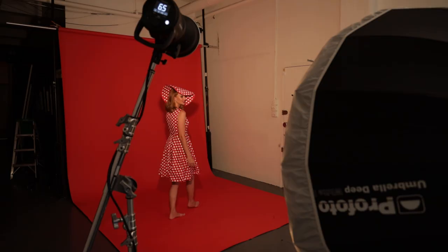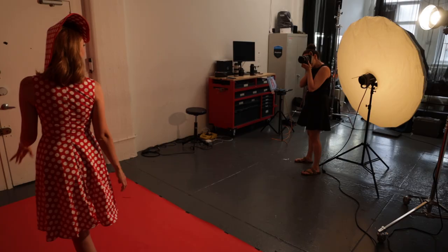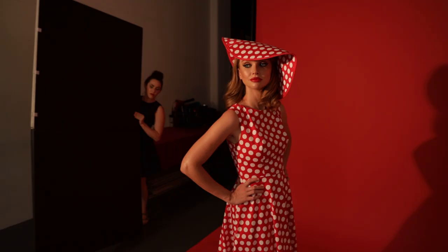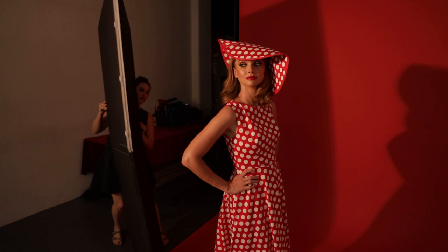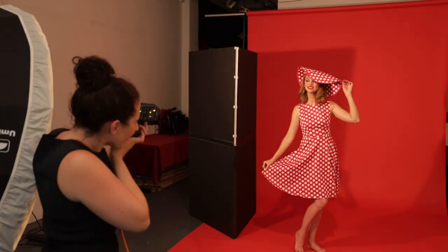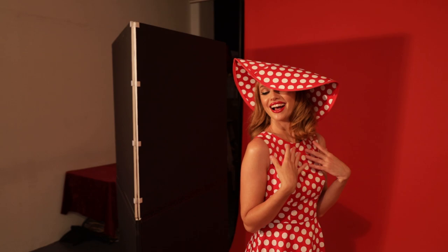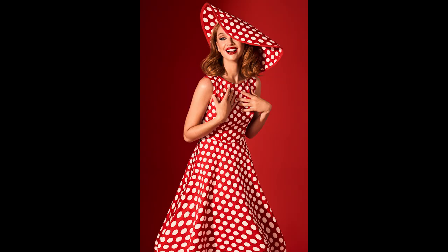For this shot, I'm using a Savage primary red background because it matches her dress, and I was looking to emphasize that pop of color. When I took the shot, I felt like the background was competing with her a little bit — maybe it would look better darker, and I'd like to achieve that in camera. So I added a V flat World V flat in between the main light and the background. But instead of blocking the entire background, I purposely cast a shadow directly behind the subject right down the middle, which added a creative, graphic shape to make the background more interesting while still drawing our eye to the model.